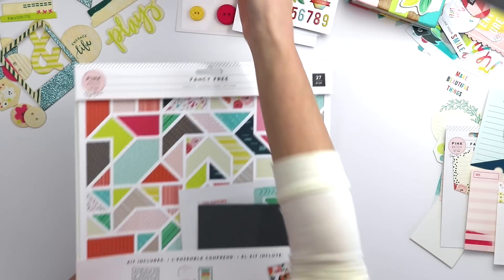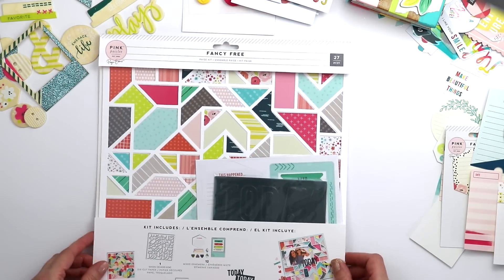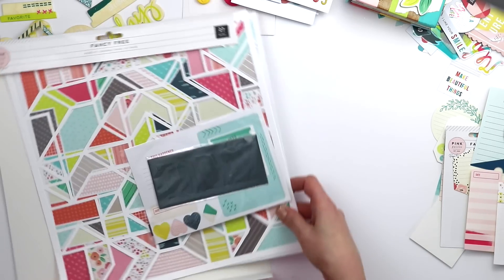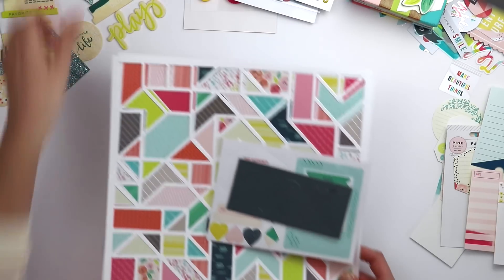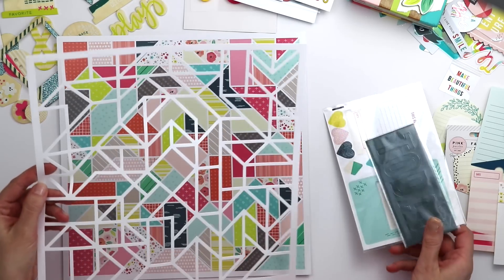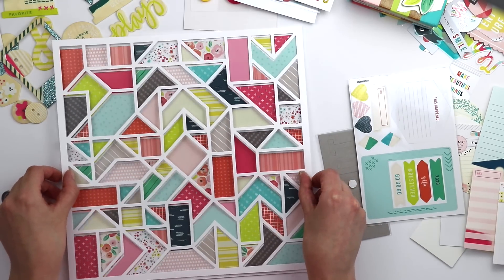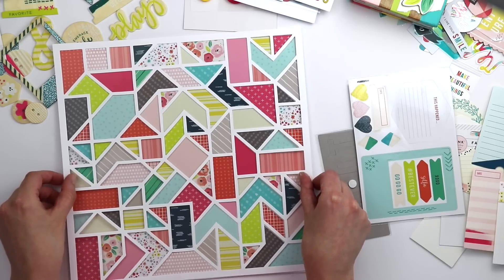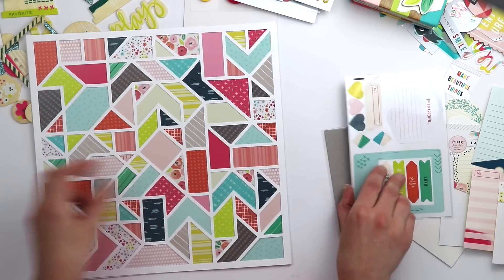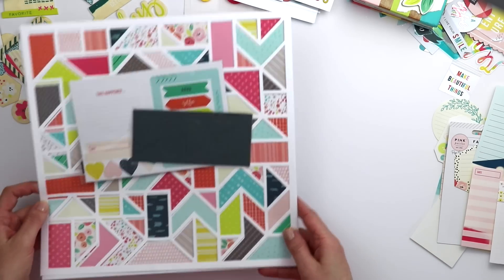There are two page kits in Fancy Free. Sometimes my layouts look like they've taken hours to create, but this eliminates that factor. Each kit comes with a patterned paper background and a geometric die cut. You use the included dimensional adhesive, place it on the back, and carefully align the die cut on top — it looks like you've spent hours backing each piece with patterned paper, when really it's all done for you. It includes some die cuts and a title so you can create a layout in about five minutes flat.